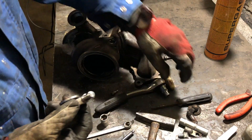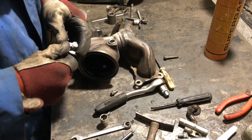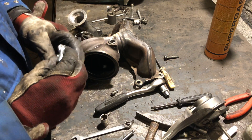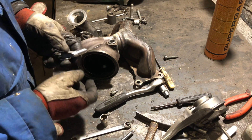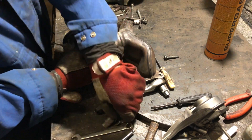For this wastegate flap you need just about four hands, so I'll call my friend Robert to help me out on this.